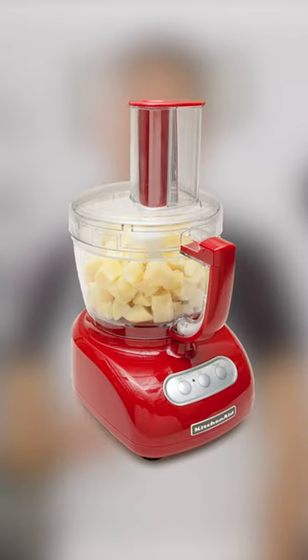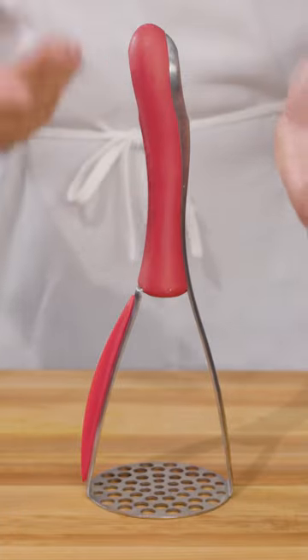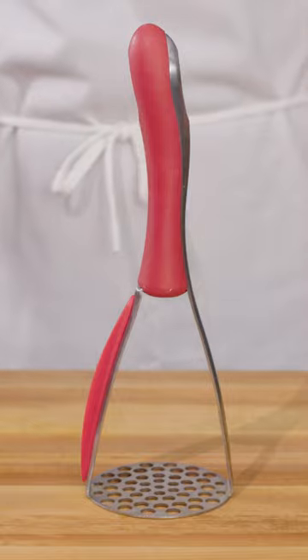We've found that the vigorous action of a food processor guarantees glueyness. And although a potato masher is fine for producing a rustic chunky texture, it yields a mash that's far from fluffy.